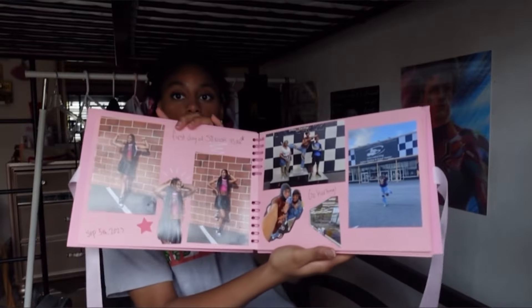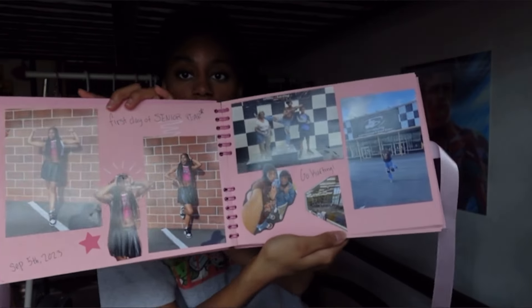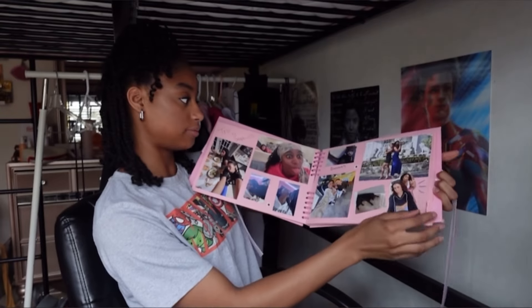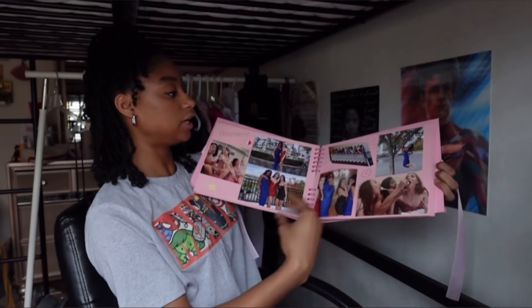It says 'first day of senior year' — that's the first page. And then when we went go-karting. Honestly the stickers that it came with are not very good, and I can't find the rest of my stickers — I literally don't know where they are. I'm probably gonna go back through and do some more decorating on each page. But these are soccer games, when I went to visit Sophia, homecoming... I skipped a page by accident! And the next one is Halloween, which means I gotta put Halloween in between homecoming and the shows.